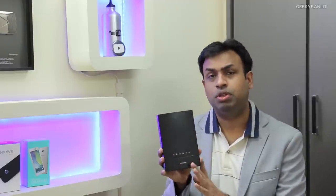This sells in India for around 2,500 rupees — that's just around 40 odd US dollars — and it's available on Flipkart. Let me show you the features of this product.